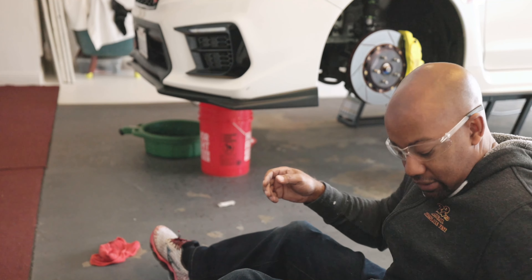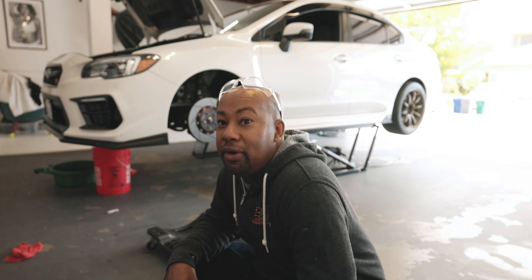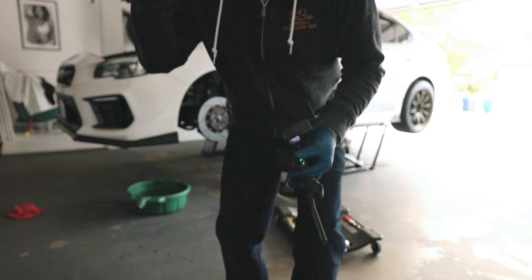We're almost done — almost to the almost part. Looks like all the coolant is done draining. That screw we took out from the radiator, I'm gonna put that back in its place, and put that hose right back so no coolant leaks on the floor. I'll combine those two buckets of drained coolant. Now let's get underneath the car and remove that drain plug for the Cylinder 4 mod.